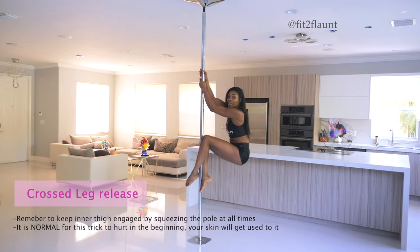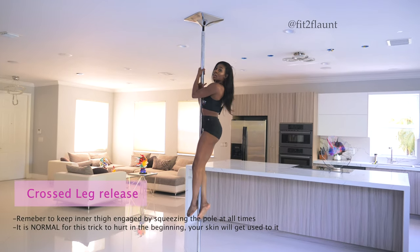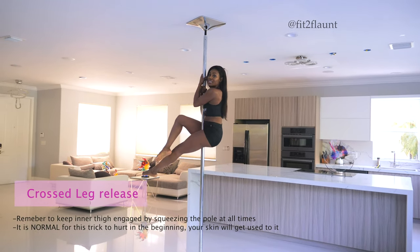Then other ankle and knee squeeze, bring your body up. Elbows stay bent. We're going to push down and bring our knees up.